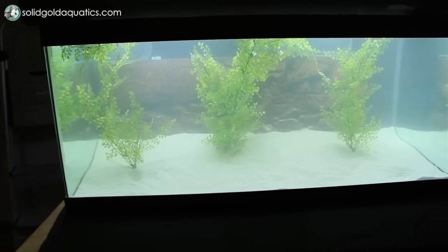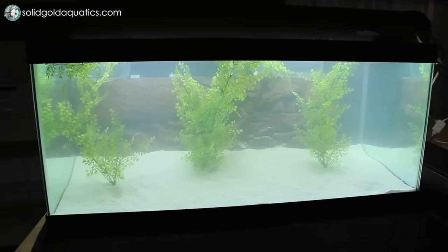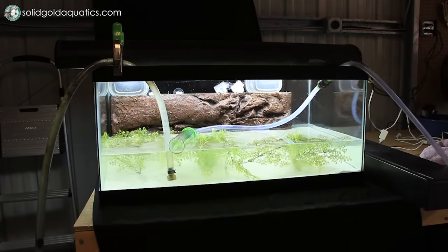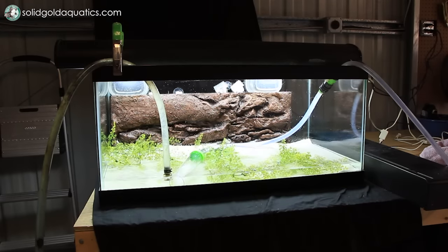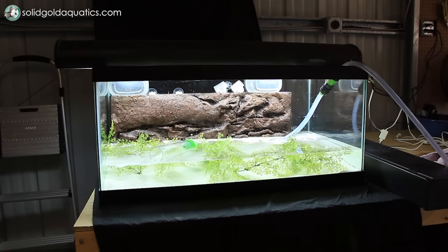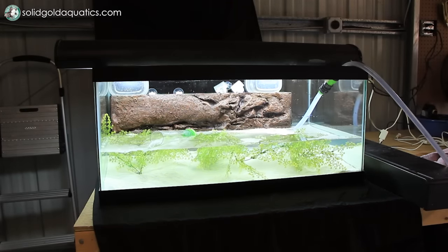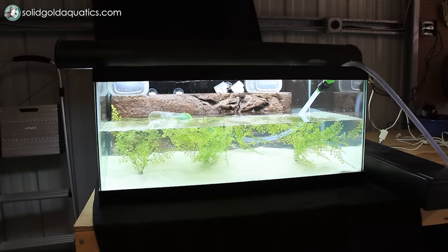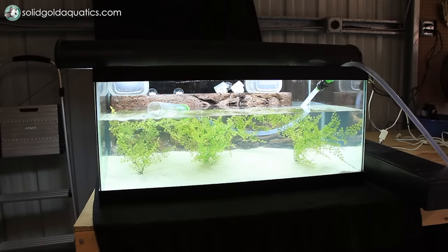The water is really cloudy because of the sand that I added, so I'm probably going to leave it alone for one or two hours and see if it will settle. If not, I'll probably have to do a water change. There has been no settling of the sediment making the water cloudy, so I'm going to go ahead and do a water change.